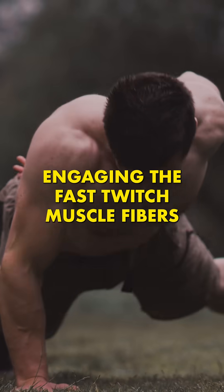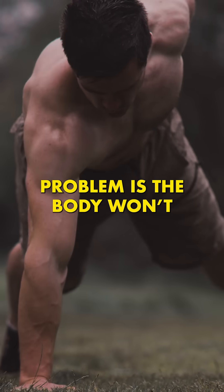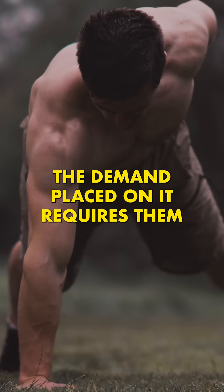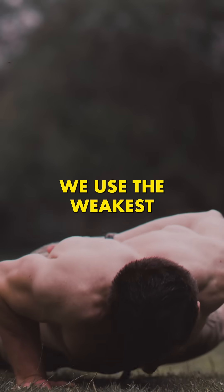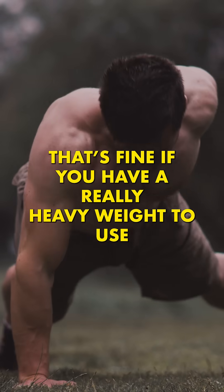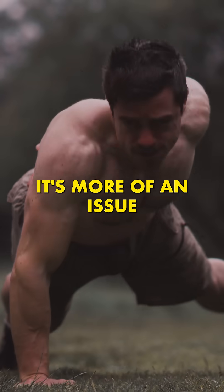If you want to build max strength, engaging the fast-twitch muscle fibres and larger motor units during your training is essential. The problem is the body won't engage these muscle fibres unless the demand placed on it requires them. We use the weakest and smallest motor units first before adding bigger ones as required. That's fine if you have a really heavy weight to use, but if you're training from home or don't like training heavy, it's more of an issue.